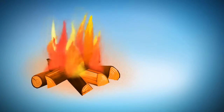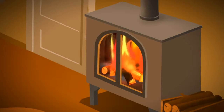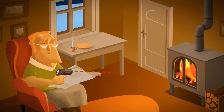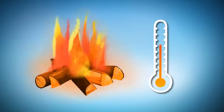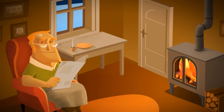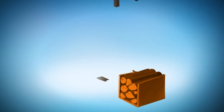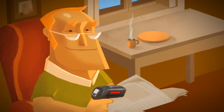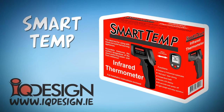Burn your fire at the optimal temperature. Smart Temp Infrared Thermometer precisely indicates the temperature of your fire so you can adjust the stove controls as necessary. Smart Temp saves your wood and protects your stove and has many other useful applications around the house. Buy a Smart Temp today!